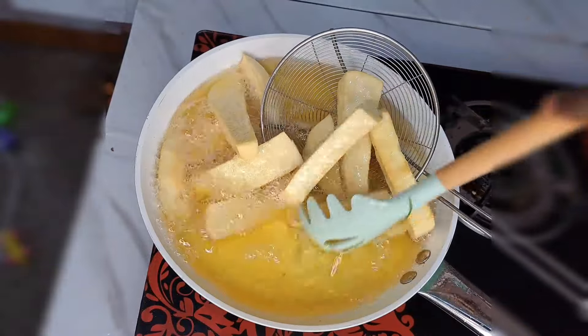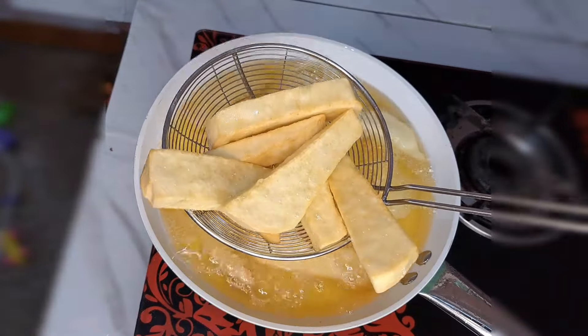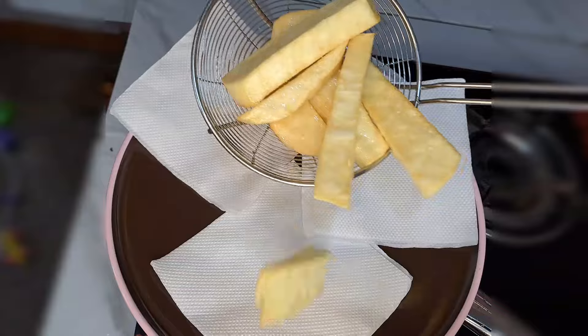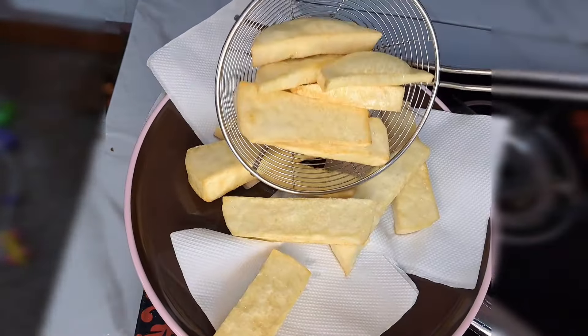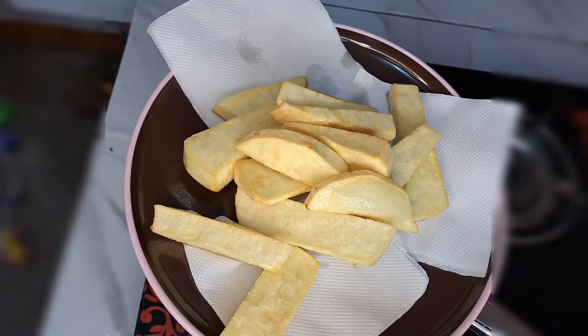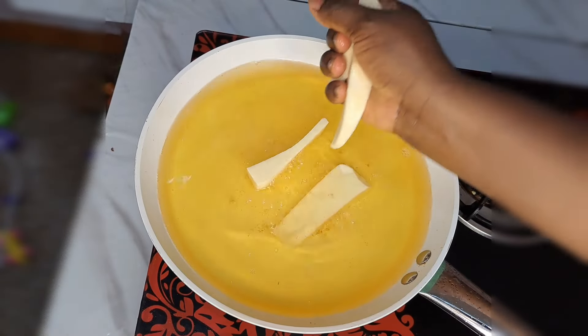See how beautiful that looks — so perfect. That is going to give you this gorgeous yam. See how beautiful it looks, so gorgeous. After frying the first batch I keep it aside. The same way I'm going to fry the last batch.